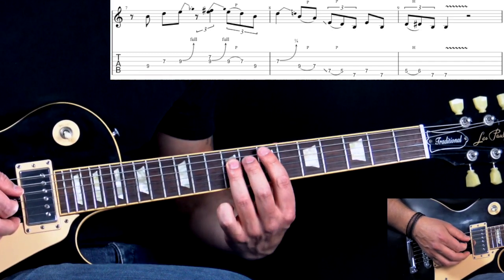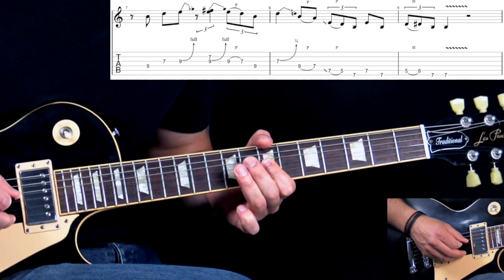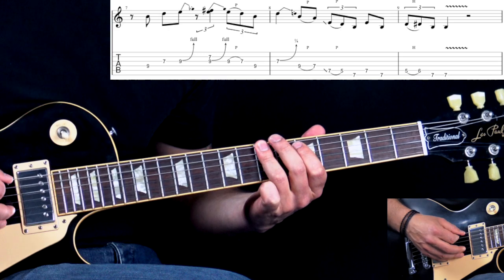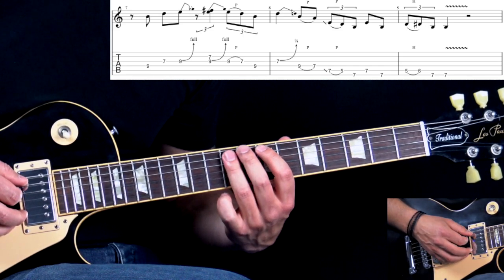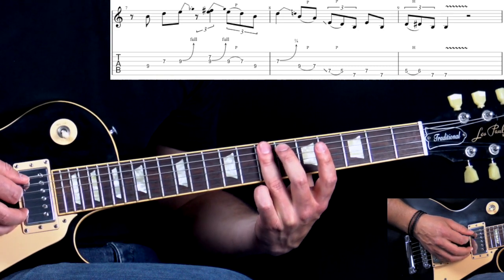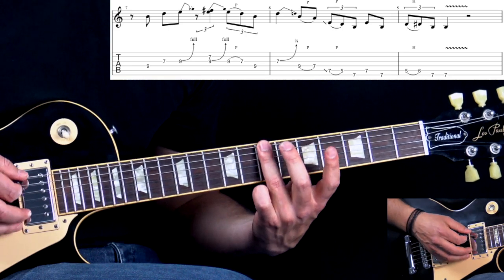Here we go to this position between the 7th and 9th frets. On the D string — and again, as you bend the G string, you can add the unison bend again. That's the ending of this phrase. After we've played this pull-off, we have a triplet here — sliding back to the 7th fret, pull-off, 7 on the low E. Then we have a rolling motion, fretting two strings with one finger: 7 on A, back to 7 on low E. Then another triplet: 5 to 6, and then two times on the low E 7th fret.